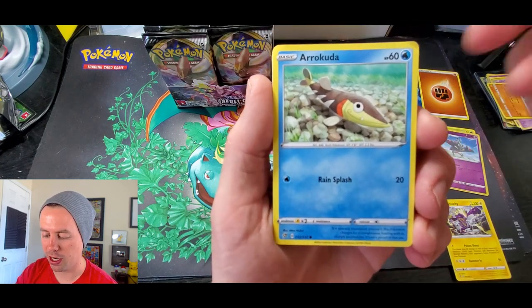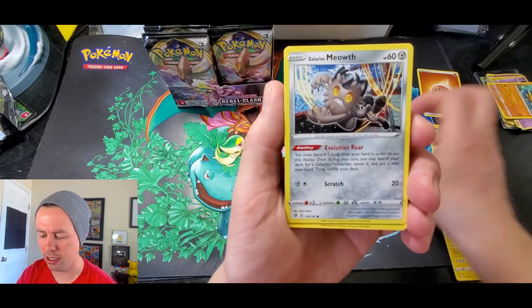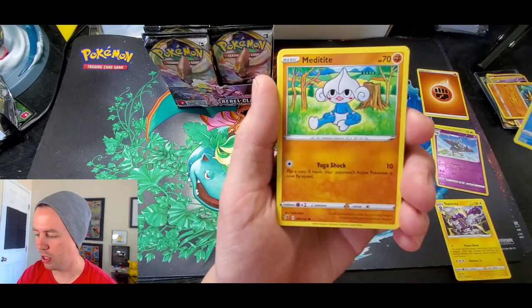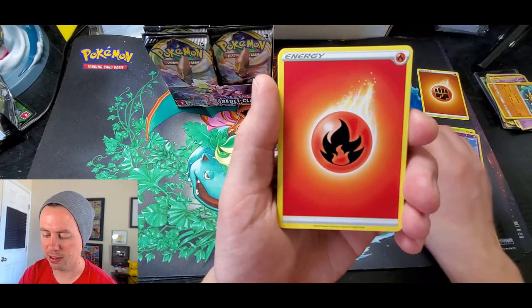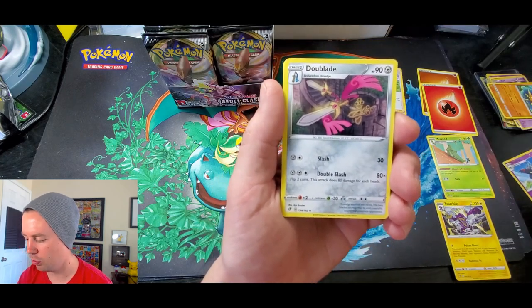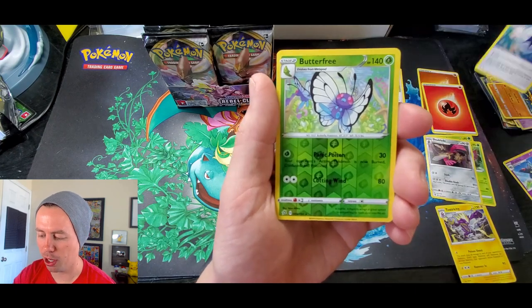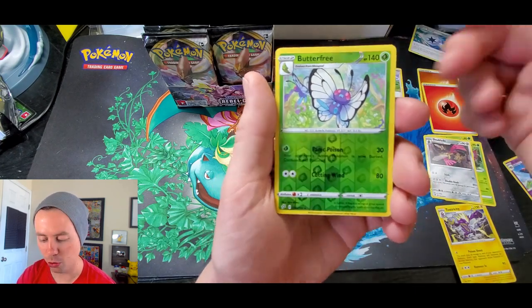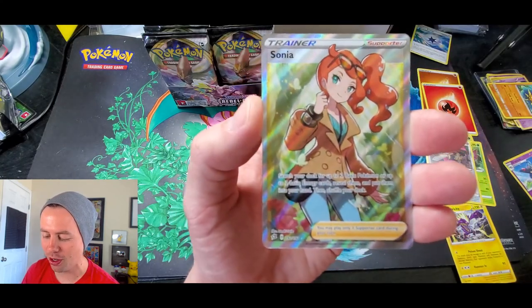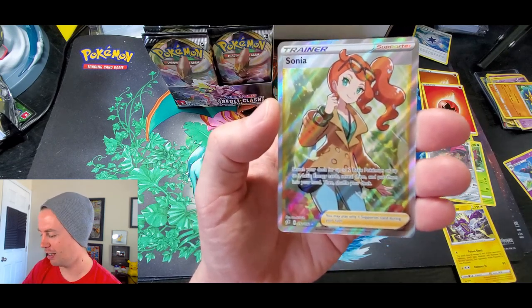Oricuda, Galarian Meowth, Surskit, Magikarp, Meditite, Fire Energy, Masquerain, Doublade. Capture Energy followed by Butterfree reverse holo rare. And a Sonia full art — let's go! First ultra rare of the video. Sonia full art — that thing is gorgeous.